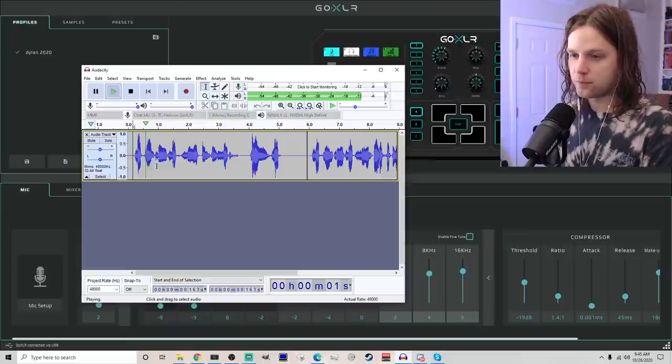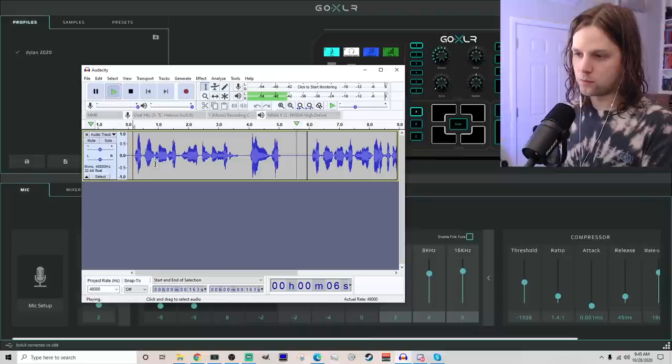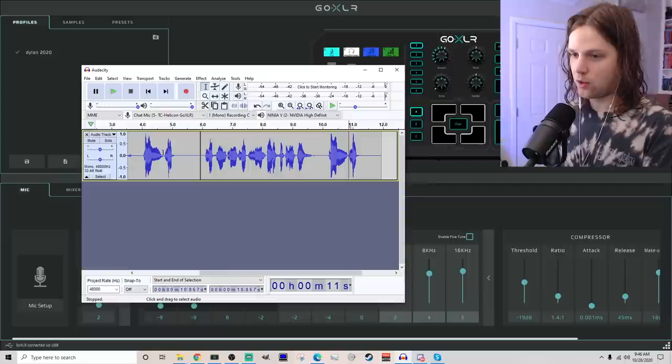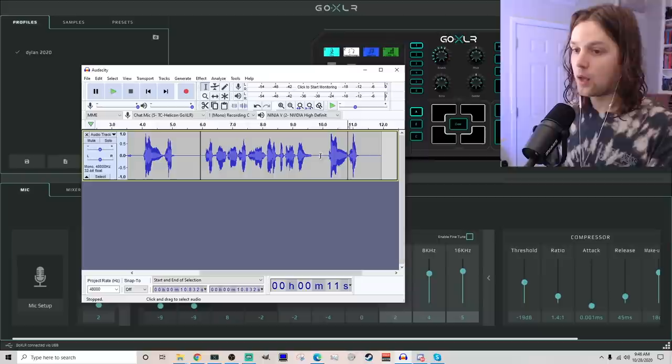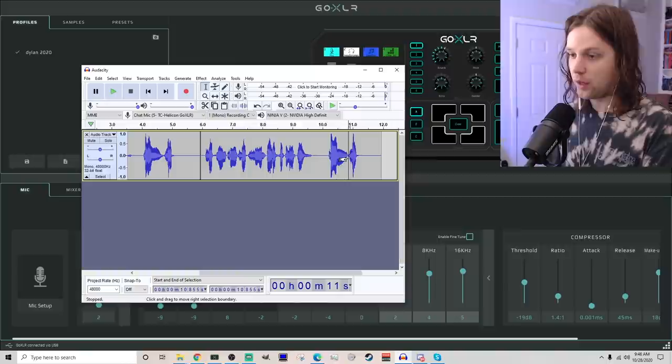Check one, two — Shure Beta 58A. Let's compare these bad boys. Check one, two — Shure MV7. Check one, two — Shure Beta 58A. I don't know if you guys caught that, but listen to the end of this check. Here's the MV7: check. Now here's the Beta 58: check. There's definitely more room noise in the other one. I mean, I'm obviously being crazy and listening too close, but okay.